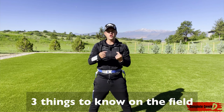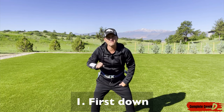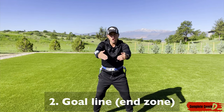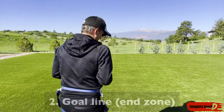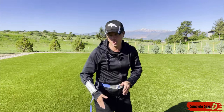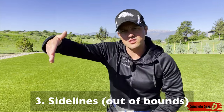When I'm playing a game, I want you to know three things. Number one: know where the first down is, because you usually have three or four tries to get there. Number two: know where the end zone is. If I'm five or ten yards away, what often happens is I run, turn around, catch the ball — and I'm an inch away from getting that touchdown. So make sure you know where the first down and the end zone are.